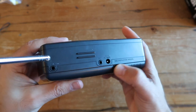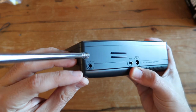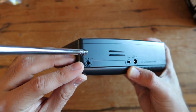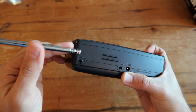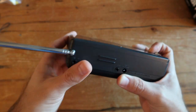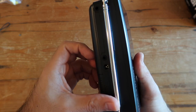You also get a DC-in 6-volt port so you can plug it into an outlet, a headphone jack, and — very importantly — an external antenna port. This is the one we're going to be using to connect to a certain source. If you want to use this Sony Watchman now in 2019, you might need to use this unless you want to use it with over-the-air, which is not really recommended.